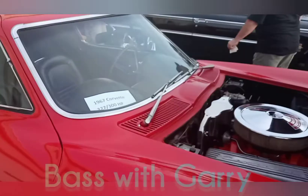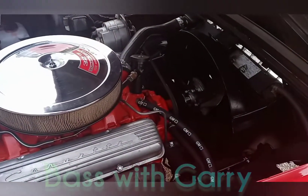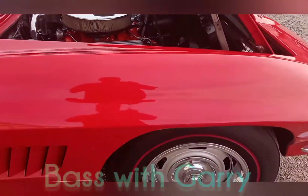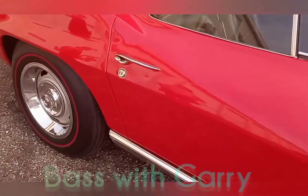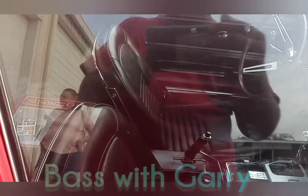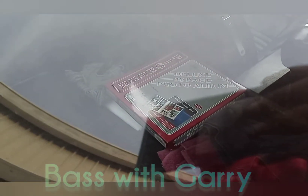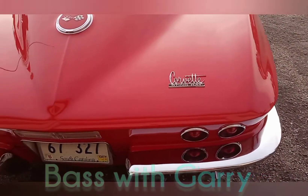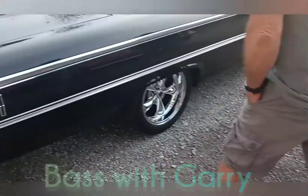We got a 1967 Vette, yo. I don't even know if I'm going to touch this.